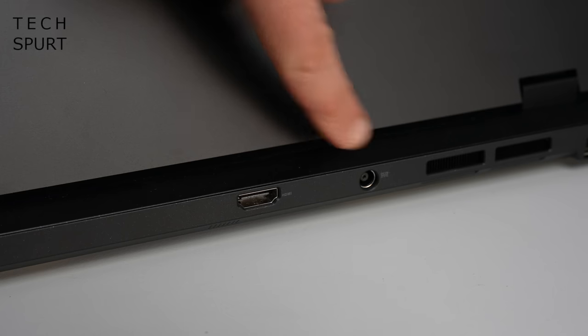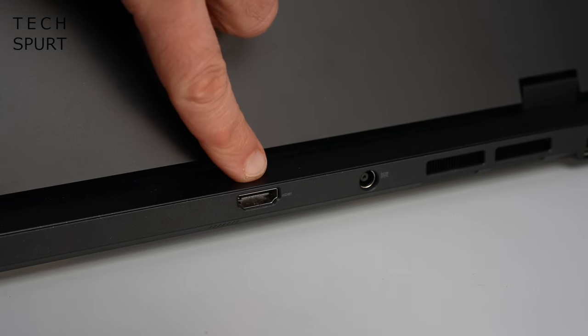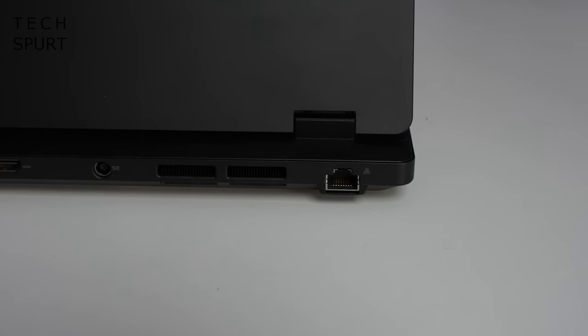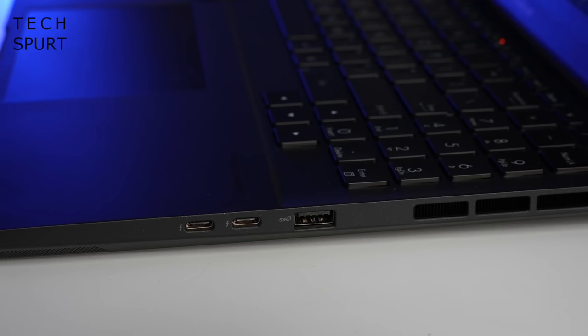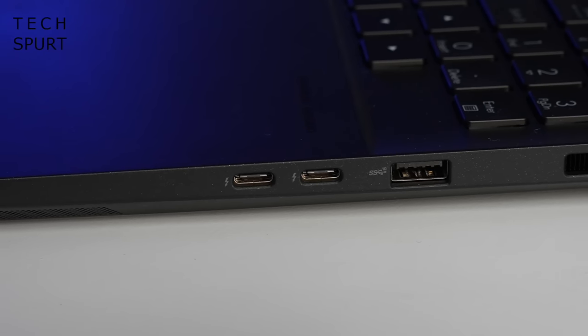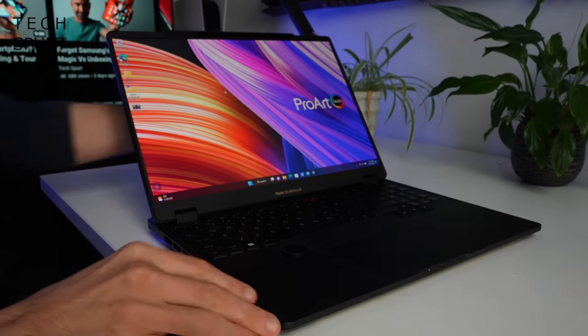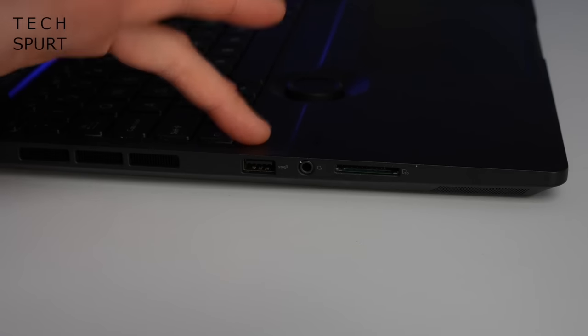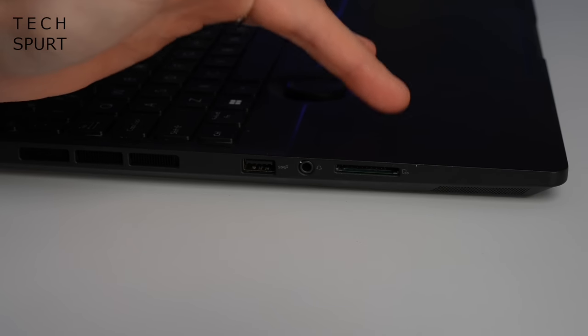You connect your power right here, you've got an HDMI port alongside that, and you've also got yourself ethernet tucked away at the far edge. Over on the right edge you've got a Type-A USB port and two Type-C's both with Thunderbolt compatibility, and then on the front edge you'll see you've got yourself a full-sized USB port, a headphone jack, and an SD memory card slot.